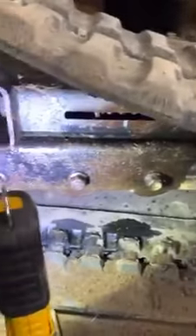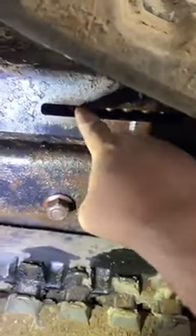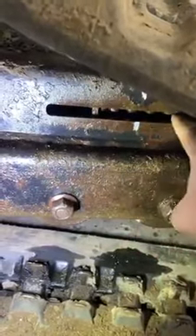And then the track should just go right back on. But you've got to make sure in this groove here — there's all kinds of dirt all through here, and the whole nut was all rotted and rusted right in here.